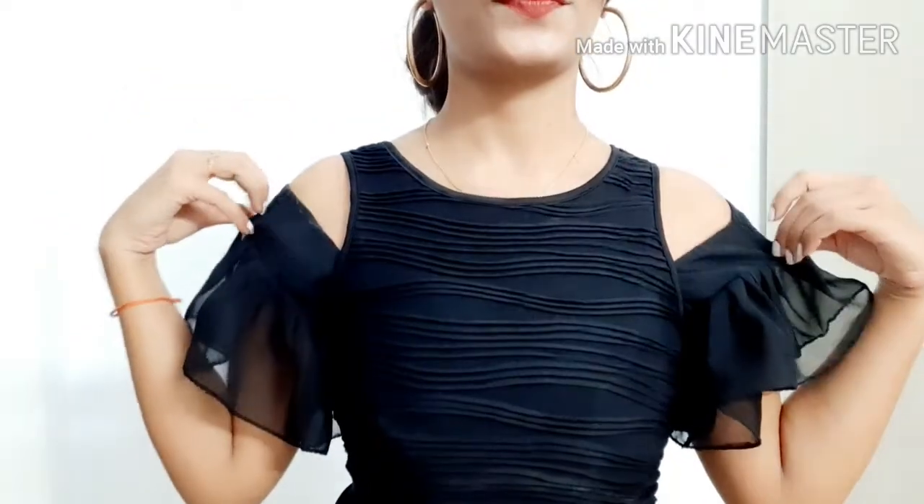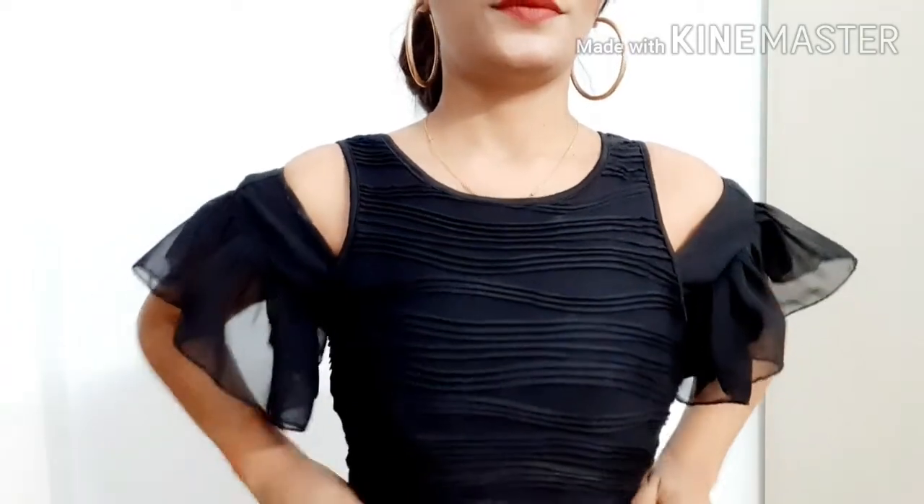With the same dress you can create a second look — see how trendy and stylish it is. You are giving a club look that is perfect for any party or event.